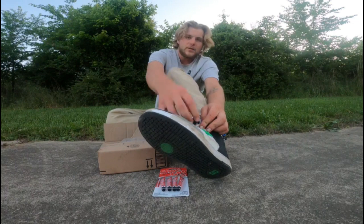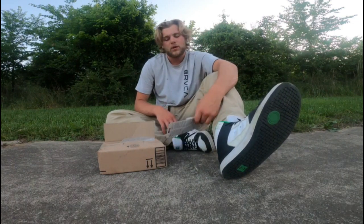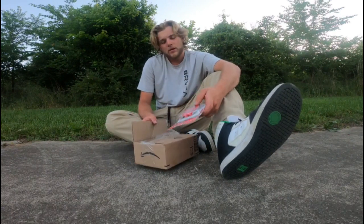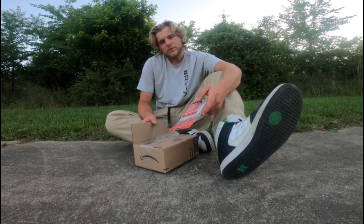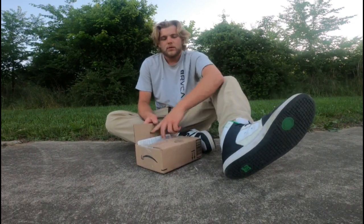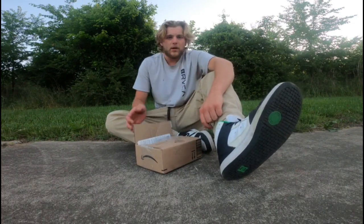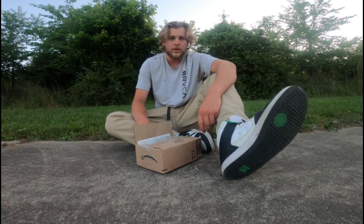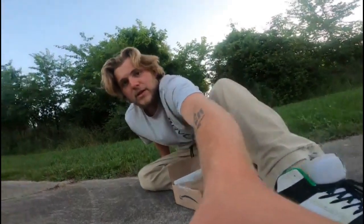You put it on there, let it set for about five to ten minutes and you're ready to go and shred. You're supposed to let it set for 24 hours, but I've learned that if you use a little bit at a time you can get away with letting it dry in the air for about 10-15 minutes and you're ready to go back and shred. It'll last a couple days.